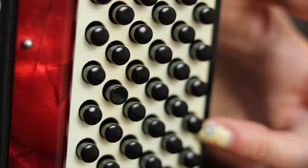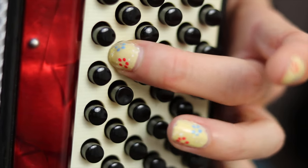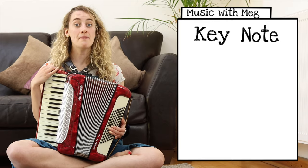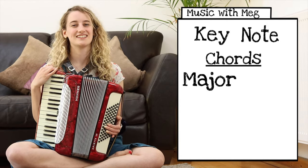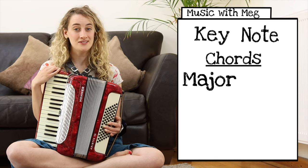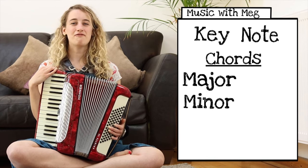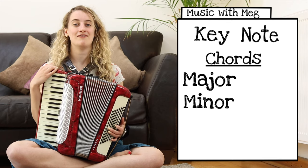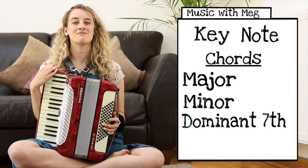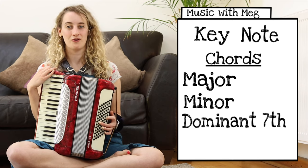The second button plays the key note. The third button plays a major chord. The fourth button plays a minor chord. The fifth button plays a dominant seventh chord. And the final button plays a diminished seven chord.